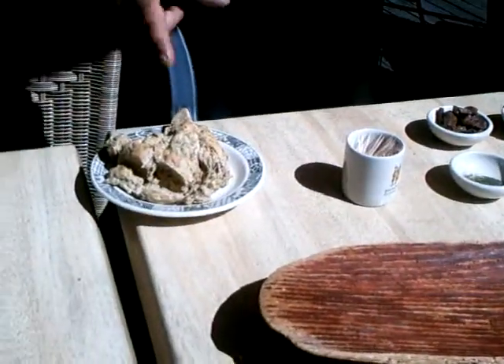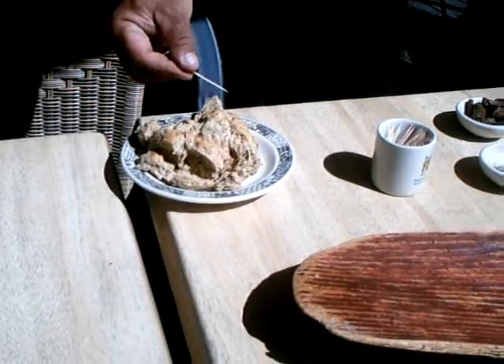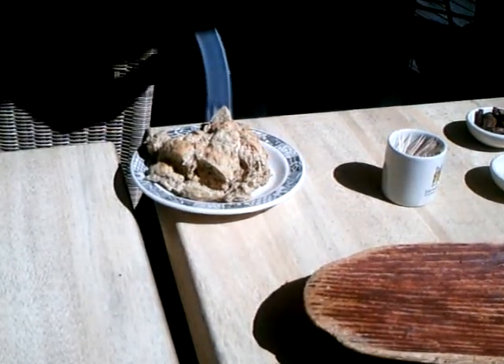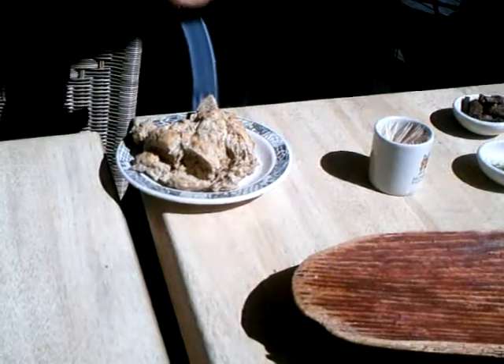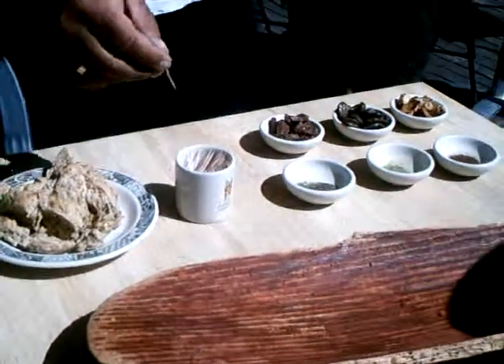Then we have the wattle seed damper here, which is your bread — the blackwood, yeah, the blackwood wattle. The seed. All it is is flour mixed together with wattle seed. Okay, so here you just grab yourself a tree, of course.